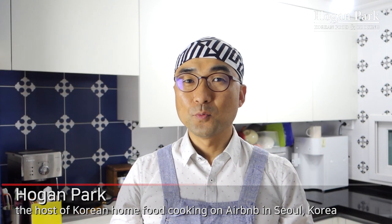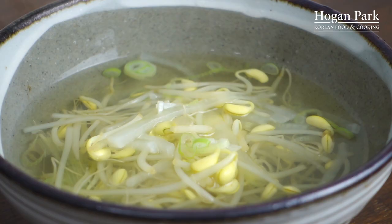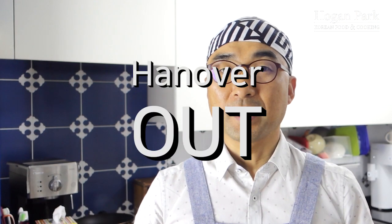Hi, everybody. Are you having trouble with a hangover because of last night's heavy drinking? In Korean food culture, we have a great solution to your hangover. Drink bean sprout soup, kongnamulguk in Korean. Then you can kill the butterfly in your stomach.